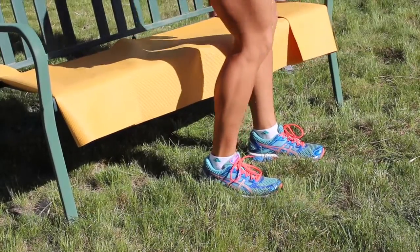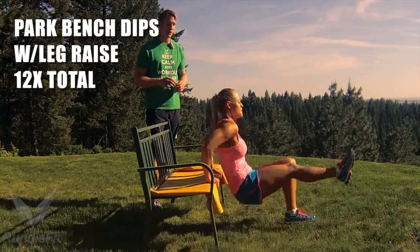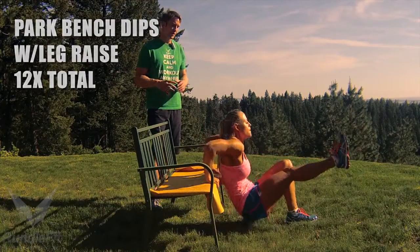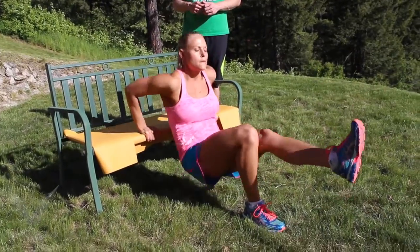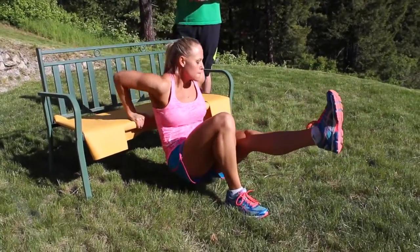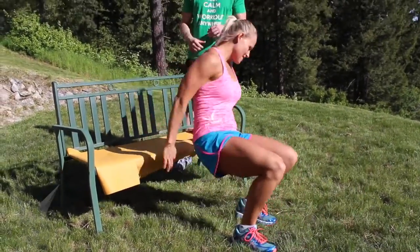And then she's going back to the park bench dips. She's really going to get those triceps involved — kicking that leg up really gets the core going, the quad, the hip flexor, all used in the same movement. She's doing 12 times, breathing out as she lifts back up with the exertion, keeping her core tight throughout.